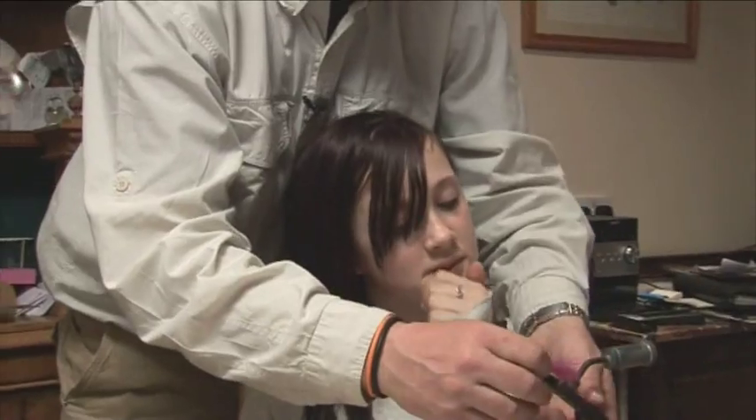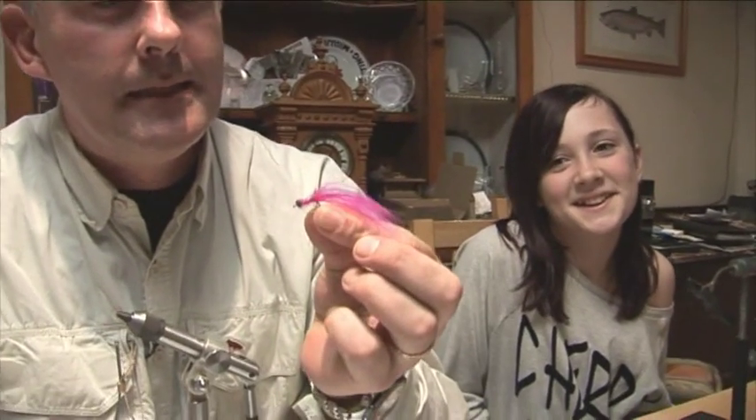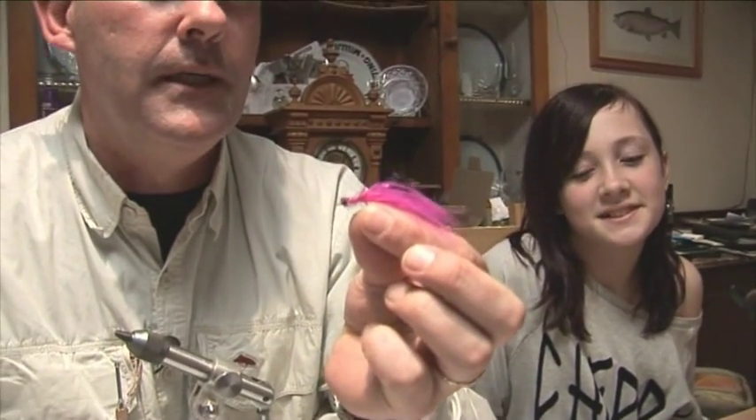What are you going to call that? You don't know? It's a pink — Tanya's called it the Pink Panther! I tell you what, it's not a bad fly. Are you going to let daddy use that? No! She's going to use it when she goes fishing. Well, if you've got a child at home and they're at a loose end, please put them at the vice next to you and let them have a go.